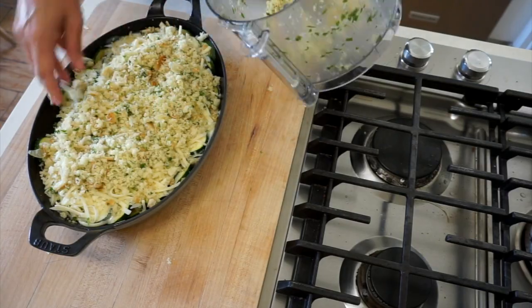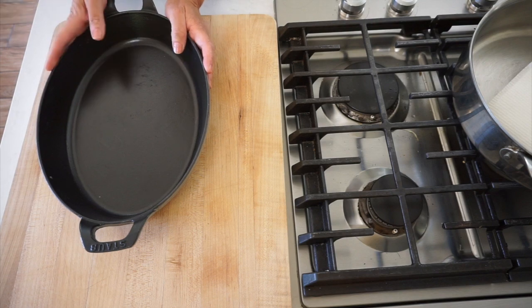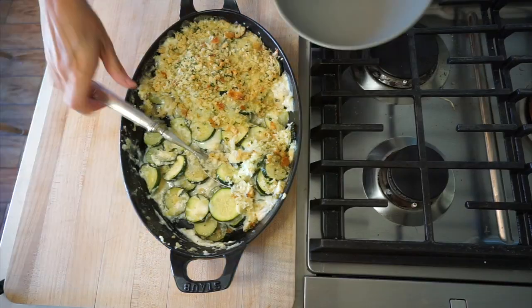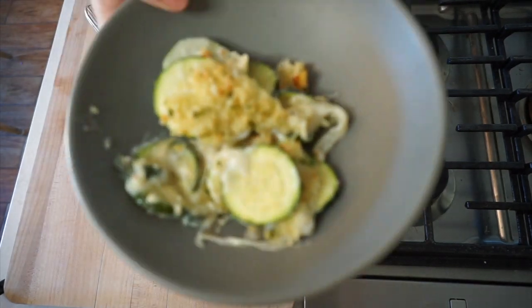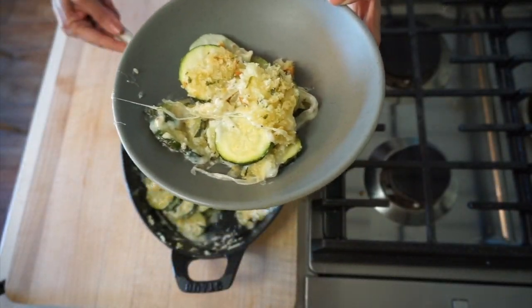So for this recipe, we're gonna be using a gratin dish. A gratin dish basically looks like this — it's something low and shallow. And this is by design, because you really want something that's low and shallow so that every serving gets a little bit of all that crispy bit.